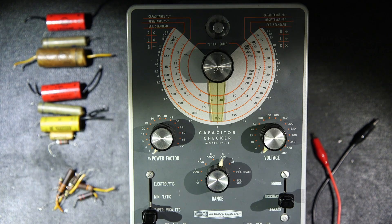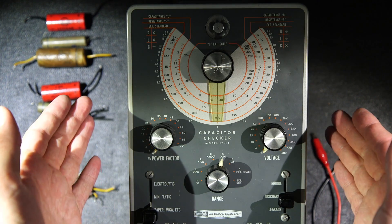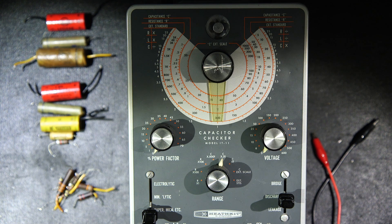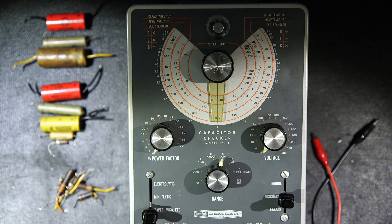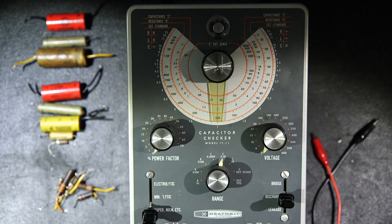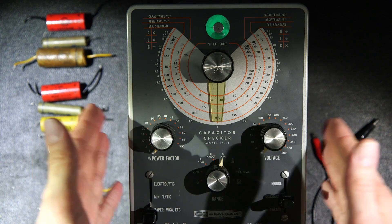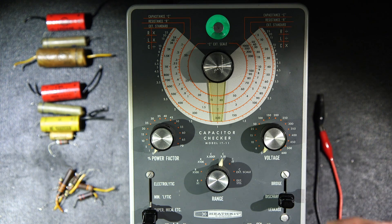Let's test some of the capacitors removed from this signal generator using the Heathkit model IT11 capacitor checker — we're going to stare deep into the magic eye. This is a tuning indicator vacuum tube, essentially a small CRT, used in antique radios as a tuning or signal strength indicator and also in test equipment. The device feeds a voltage out through test clips — it can source between 3 and 600 volts — and detects leakage in these capacitors.